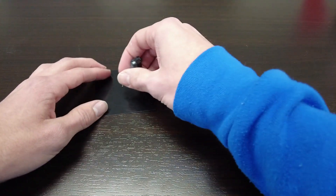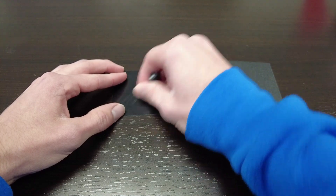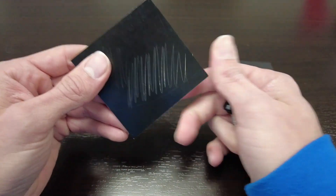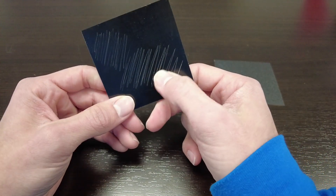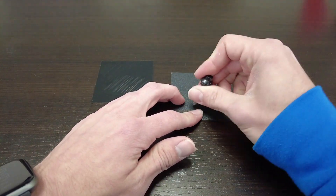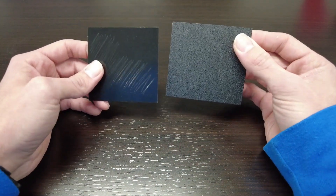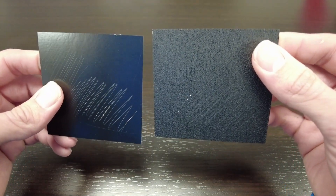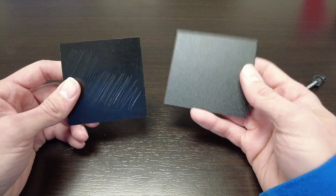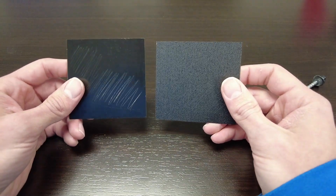I'm gonna do it a little bit harder this time and really try to gouge this paint. There we go — I got into the primer on that one pretty good. You can see the white underneath the paint there. Let's do the same thing on our textured one. Okay, I can see some marks, but the difference is extremely dramatic. It's very obvious that the textured paint holds up to scratching and at least hides it way better than the regular paint does.